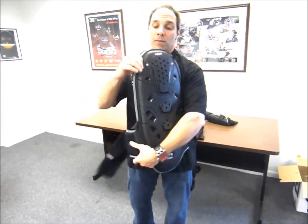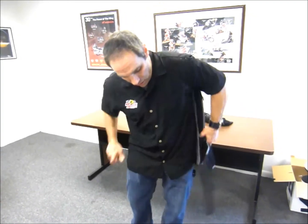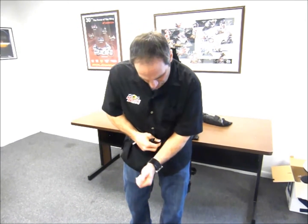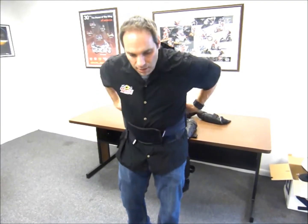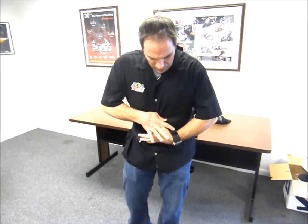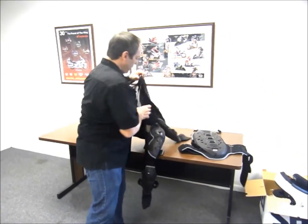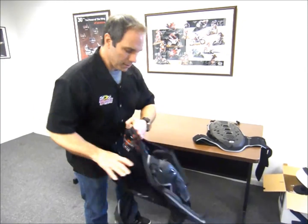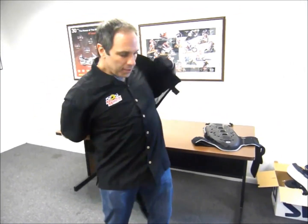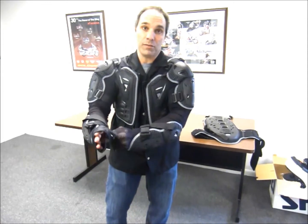The cool thing about the back pad is you can actually take it, and if you are a racer with a road racing suit, you can use it independent of the jacket and set it up so you can put your road racing suit over top of it. The other cool thing is if it's really hot out and you don't feel like using the back pad, you don't have to — you can just put the jacket on by itself and have the protection you need while riding on the street.